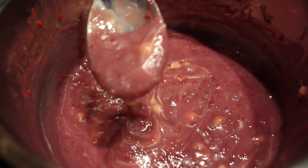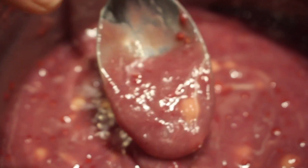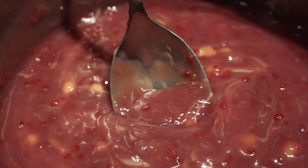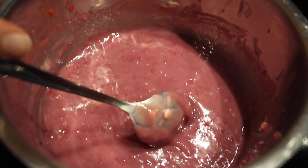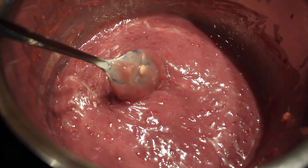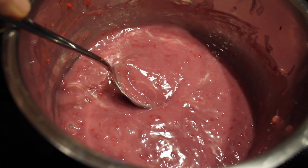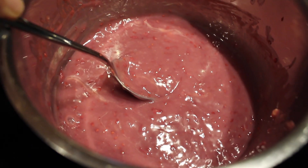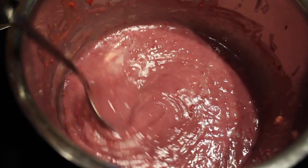I do like the seeds in my ganache. Of course, if you don't like the seeds, just strain it before you add the cream and the chocolate. When all the white chocolate has just melted, you don't want this to be really hot — mine took about five minutes to fully melt the chocolate at a low temperature.